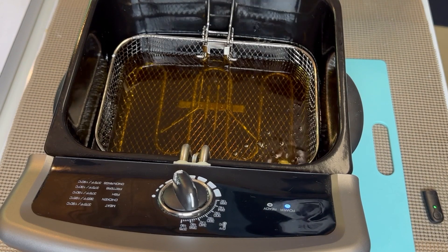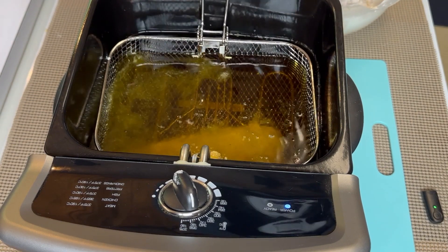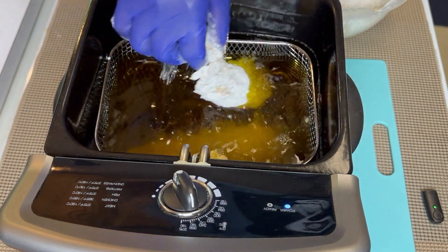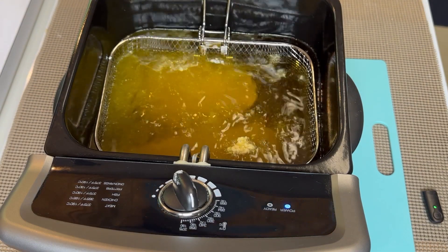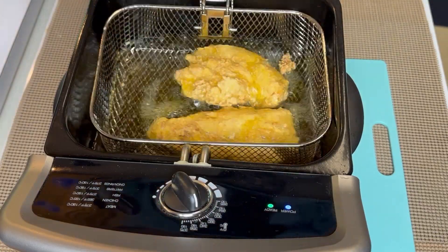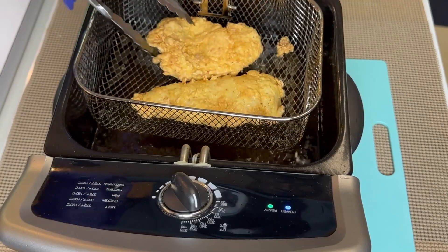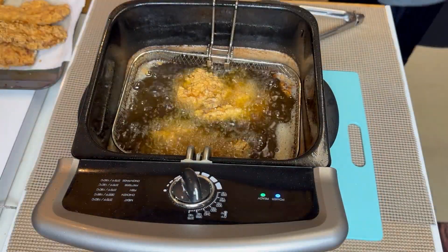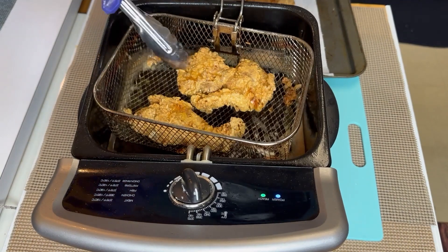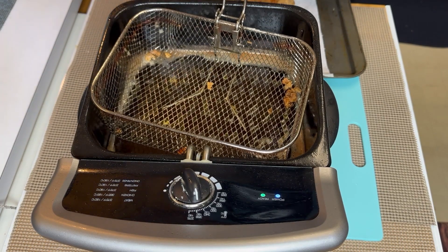I'll drop my chicken joint down in here — I'm going to cook probably just two at a time. Oh yeah, she's cooking nice and good. Look at that flakiness. I'm just going to flip it over a little bit and drop her right back down in there. We've got the last of our chicken done, and I'm going to go ahead and take these two pieces out.